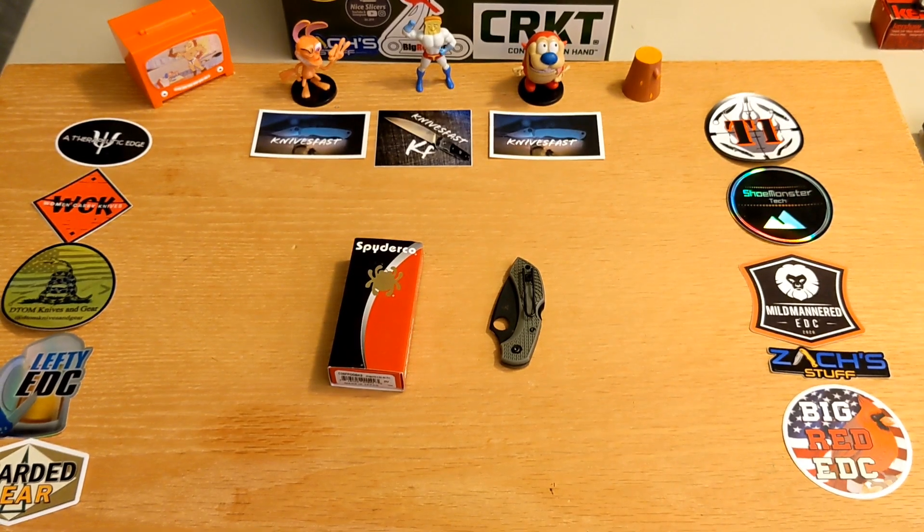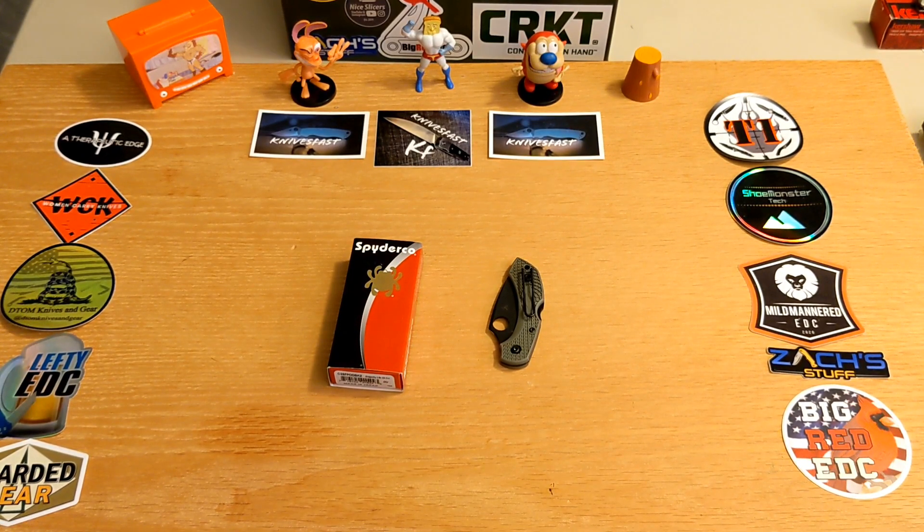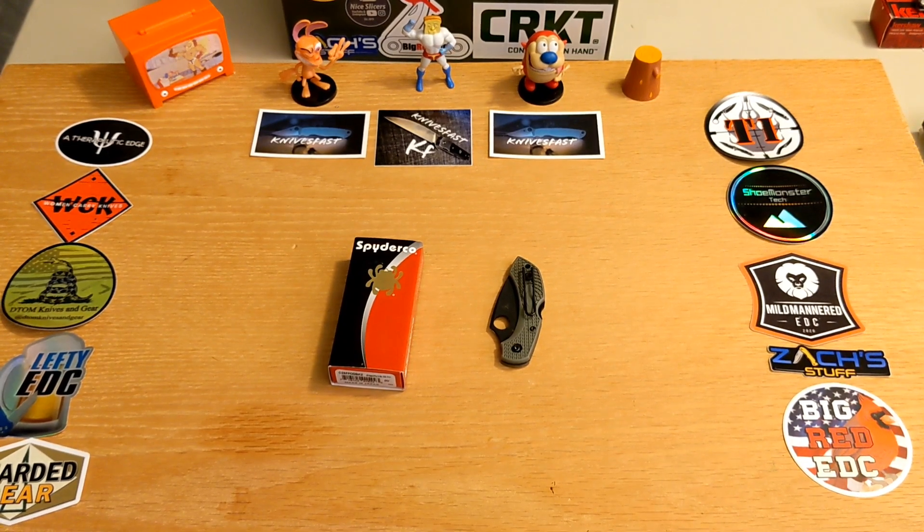I had said for the longest time that I didn't like the Delica — it's a larger knife and it felt like it should be more substantial, but it's so thin and light that I just didn't care for it. I sold that one pretty quickly, and so I didn't think I'd like the Dragonfly because it's even smaller.